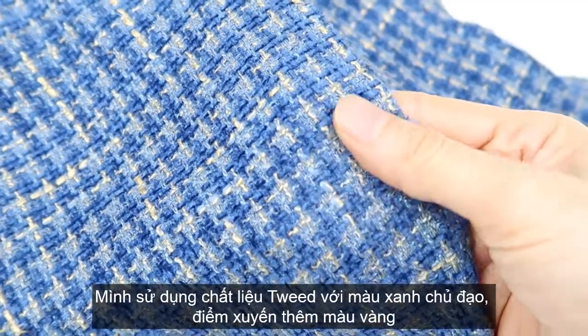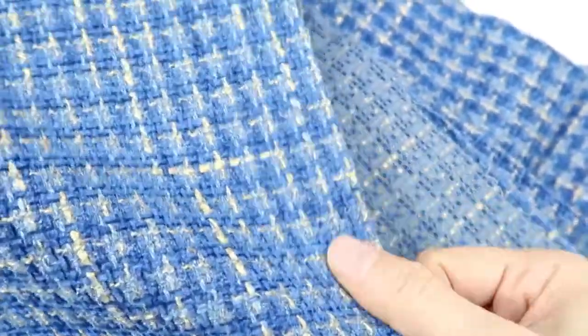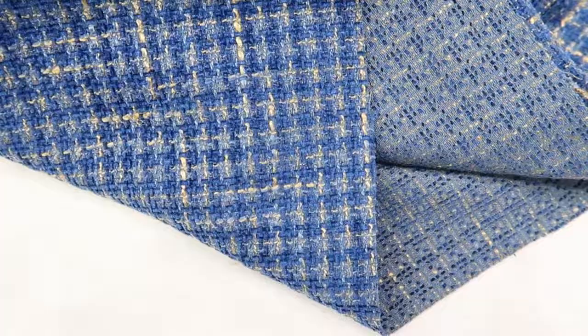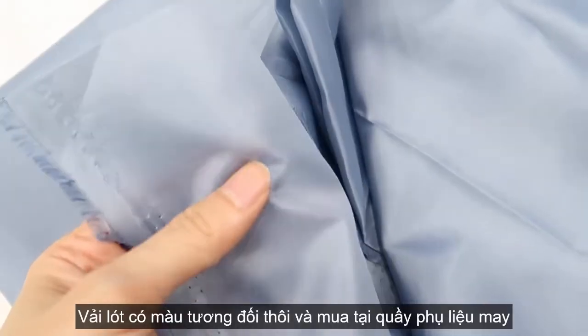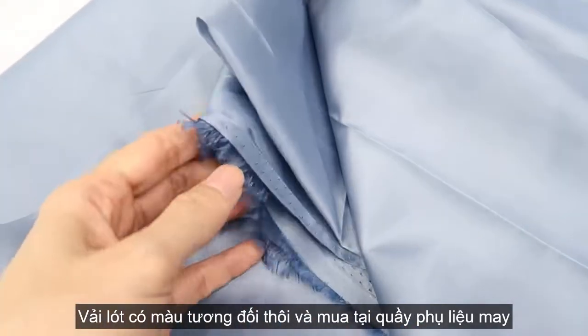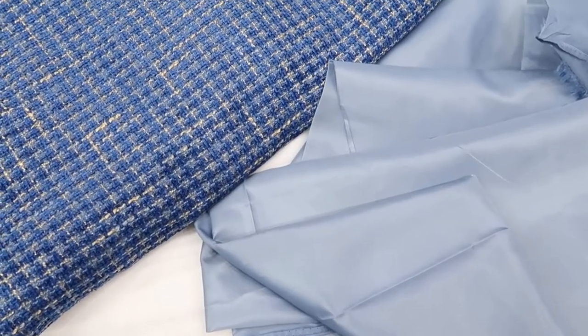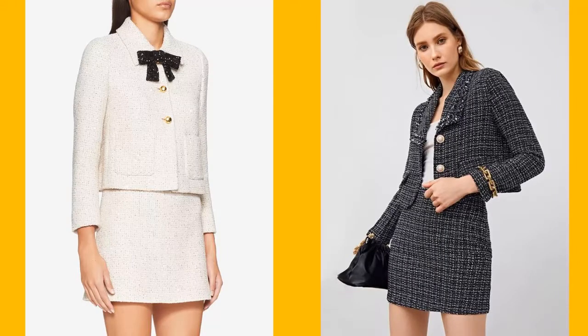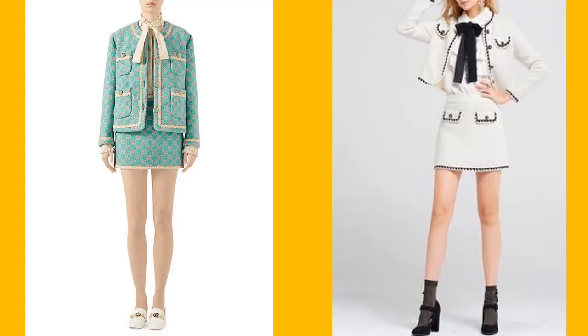I'm using this fabric for this set in blue and yellow. I love the color and the texture of the fabric when I saw it at the fabric store and decided to take it immediately — really nice. For the lining part, I picked up a polyester fabric in turquoise. I referred to some samples on Pinterest to get some ideas for this project. There are so many beautiful and gorgeous sets that made me overwhelmed, but after all I decided to make a pink color jacket with two pockets and a mini skirt.